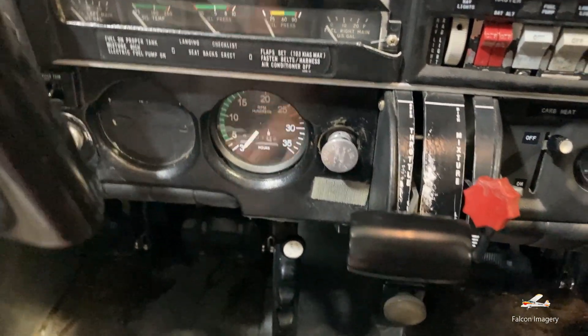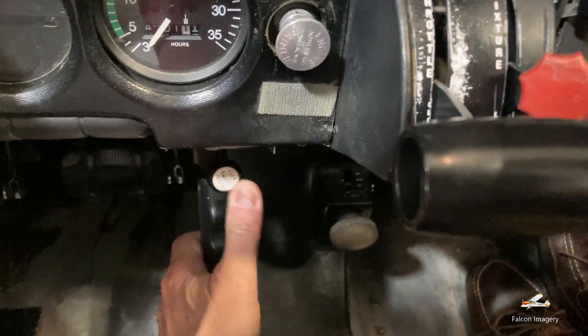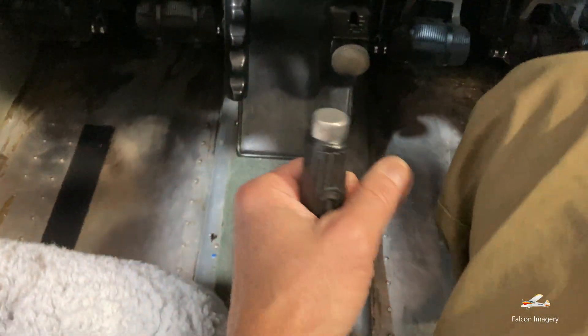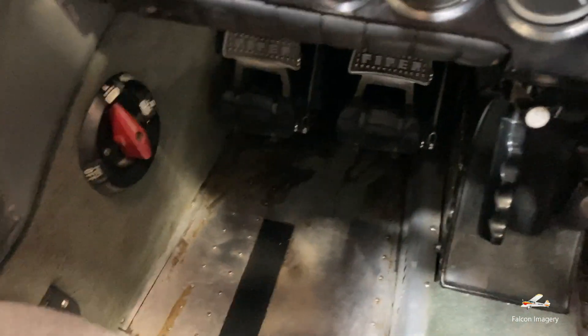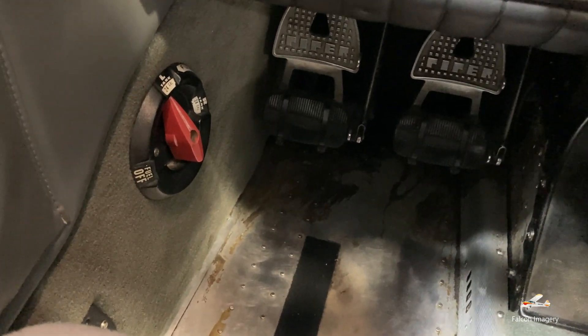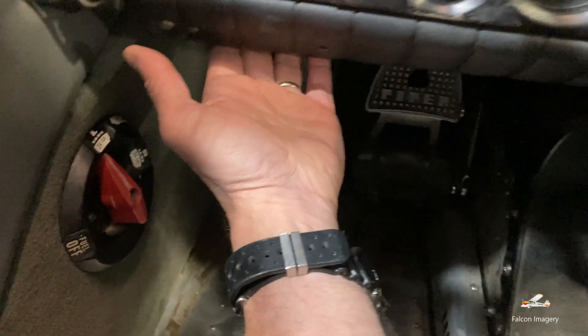The first thing we do is check our Hobbs and our tach time and make sure they match the book for checking out the aircraft. Then we'll make sure we put the emergency brake on by pulling up the lever, put our thumb in position, pulling up on the flap handle, make sure it's all the way up so the flaps are all the way down.